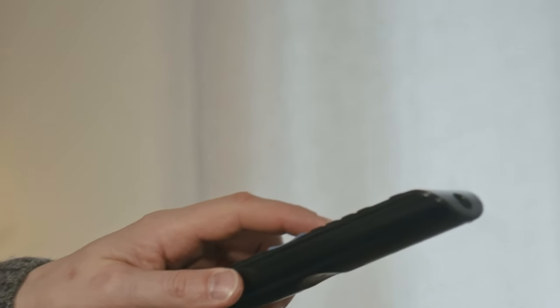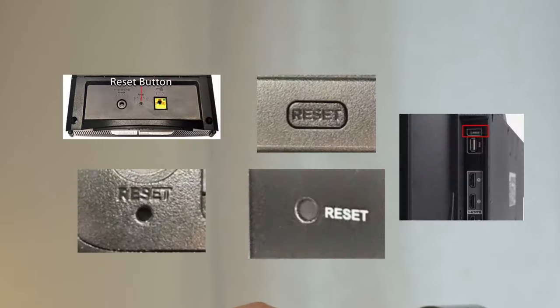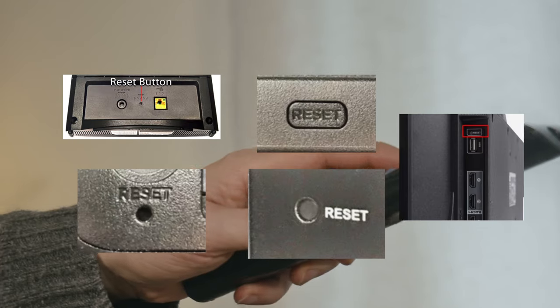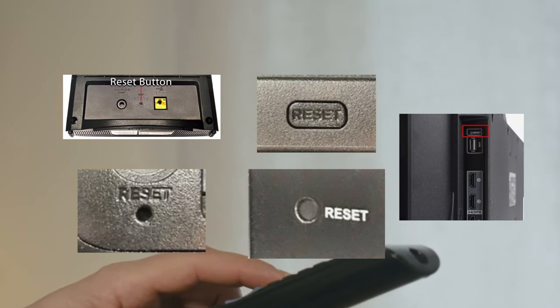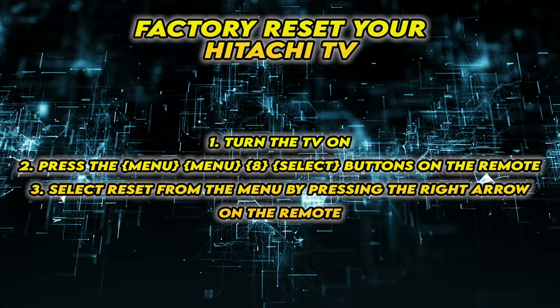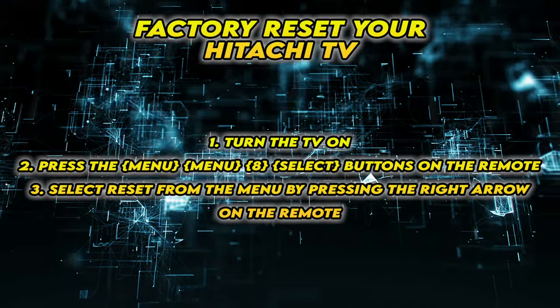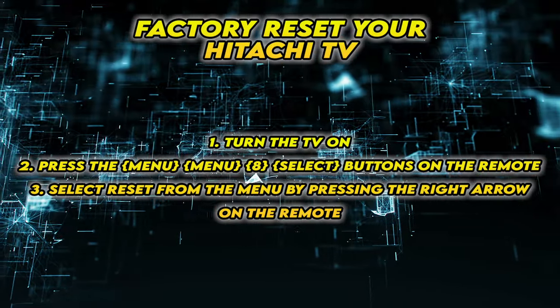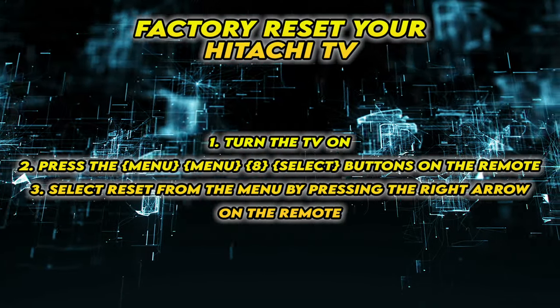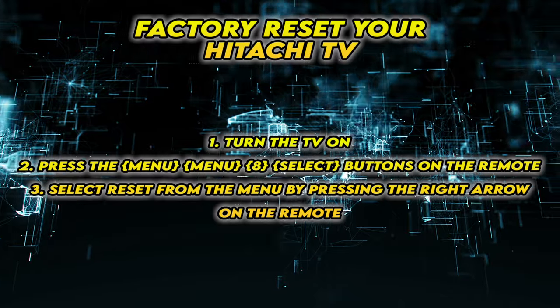If this didn't work, I'll show you a few methods to factory reset your TV. Not all TVs have a reset button on the back, but if yours has one, turn on your TV and keep the reset button pressed for 30 seconds. If yours doesn't have such a button, the second solution is to follow the steps that are on the screen.